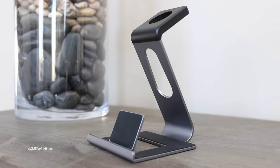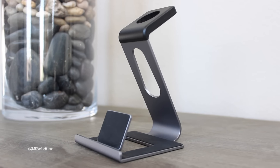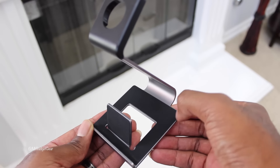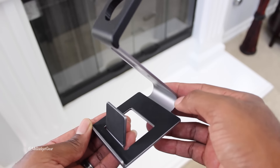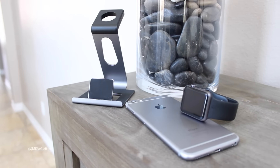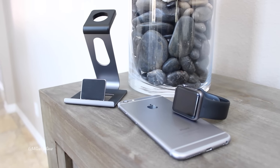The stand sports an all-in-one design made out of a sturdy yet lightweight aircraft-grade aluminum, with padded TPU support materials to keep your iPhone from getting scratched. Yes, I said iPhone — because even though this is an Apple Watch stand, it's also designed to support your iPhone as well.